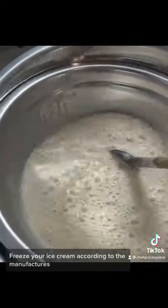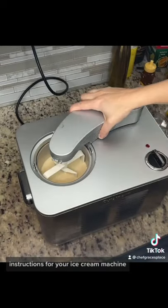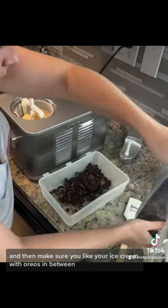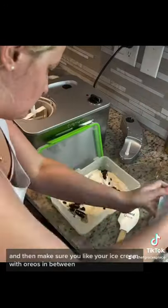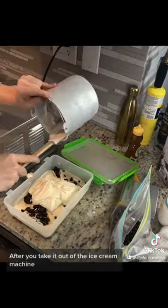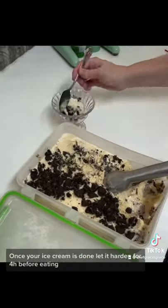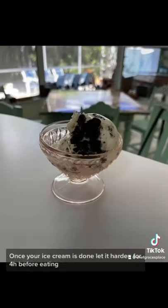Freeze your ice cream according to the manufacturer's instructions for your ice cream machine, and then make sure you layer your ice cream with Oreos in between after you take it out of the ice cream machine. Once your ice cream is done, let it harden for four hours before eating.